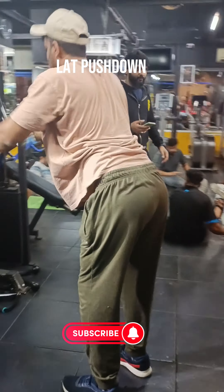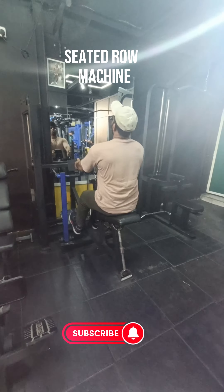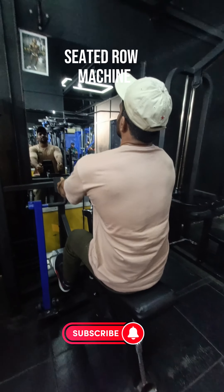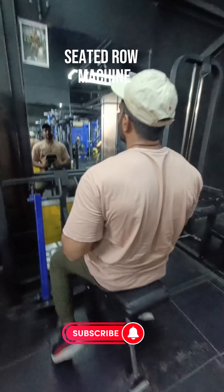Seated row helps in maintaining a straight back with proper posture, preventing your back from stooping during daily life activities.